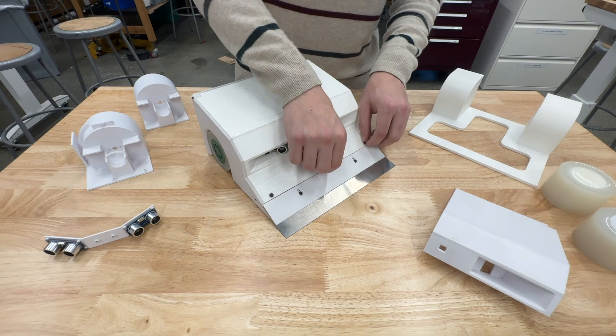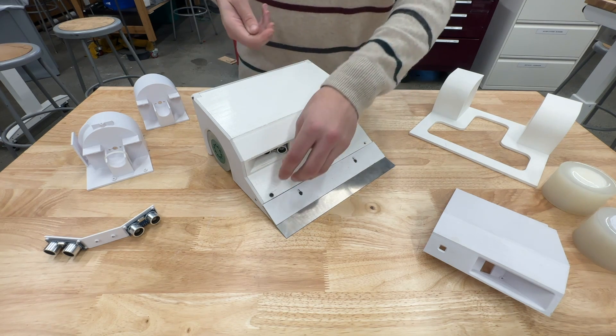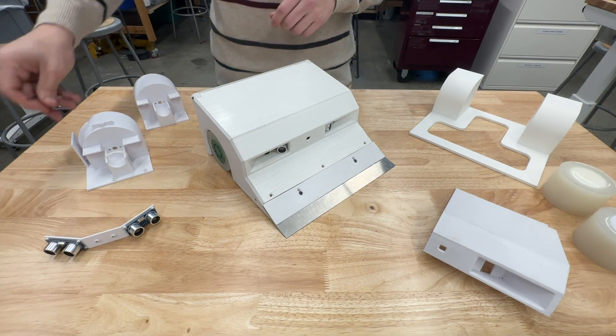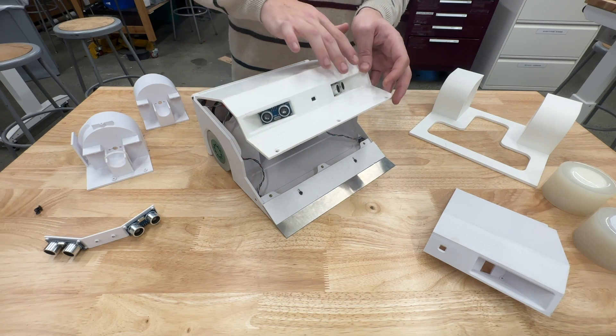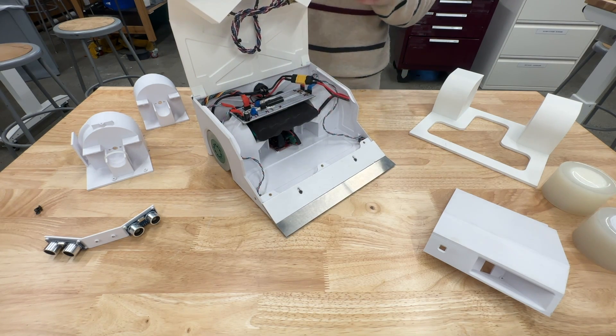I will remove these three screws in the front in order to open the chassis, and I'll be able to talk a little bit more about the electronics inside as well as some more of the design. If I hinge the lid here, where the opponent detection sensors are mounted, you can see the inside of the robot.